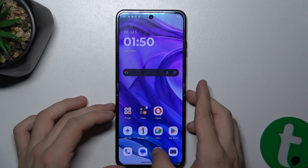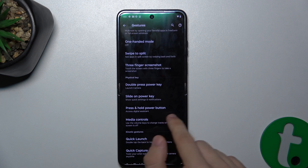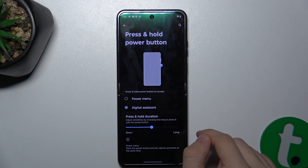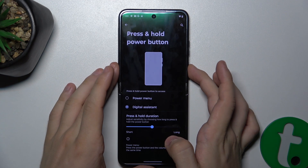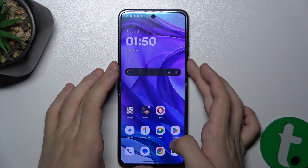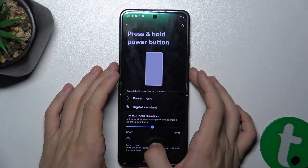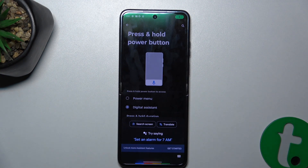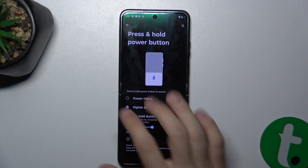Another thing you can do is enable Press and Hold Power Button — by default it's set to digital assistant. Let's try it. Hi Google. Hello there. How can I be of service? You can see it works.